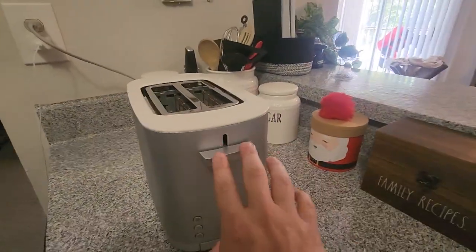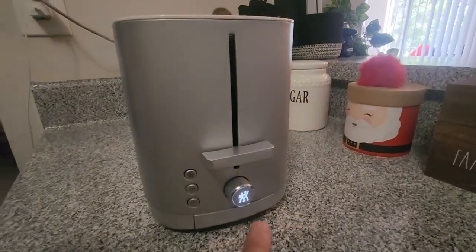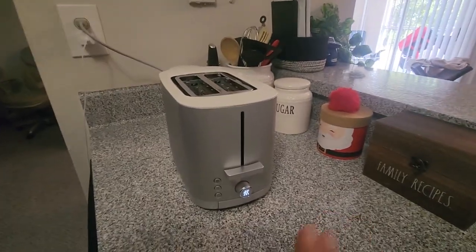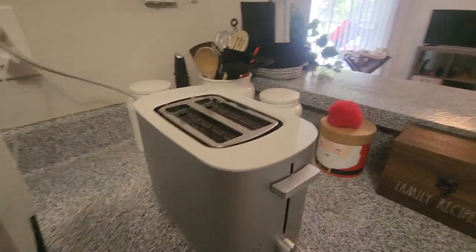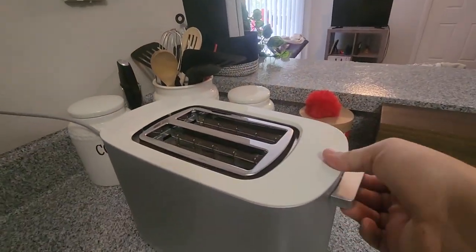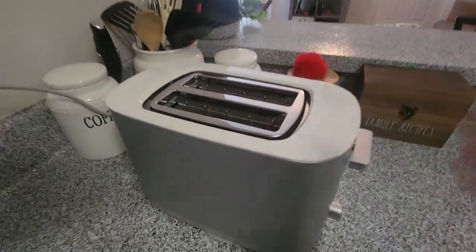But as you can see, when I put this down like there's something in there, this light turns on, which I think is really cool, so you can see it across the room. If you're not sure if it's done or not, and if you see that light on, you know it's still cooking. Then if you want to cancel it early, you just gotta lift up. And this also has a high lift feature, so you don't have to stick your fingers in the toaster. Just lift this up a little bit more, and these little grates pop up, and you can easily grab your toast.